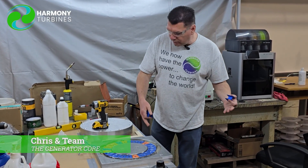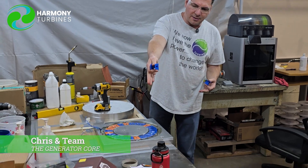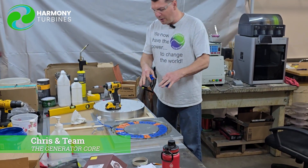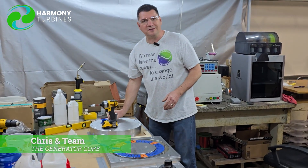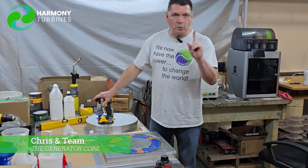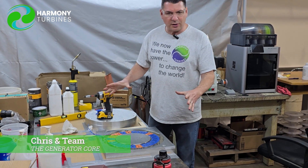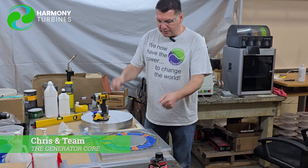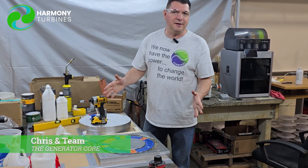Jeremy had to machine the molds, the mounting plates, and the transfer plate. There was a lot of work that went into this. The cool and exciting part is that once you do all of this work, it's one-time work. When you do it correctly, it's just rinsing and repeating — all we're doing is winding coils, putting them in, soldering them up, pouring the mold, done.